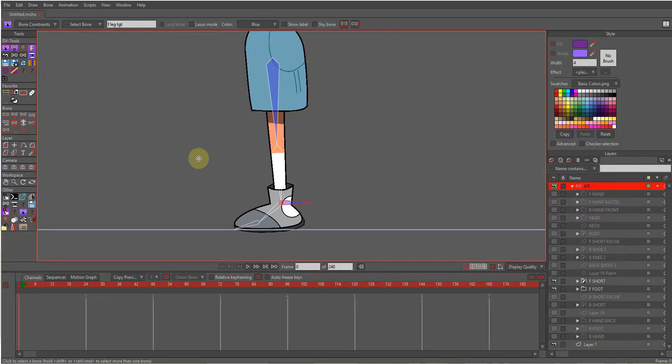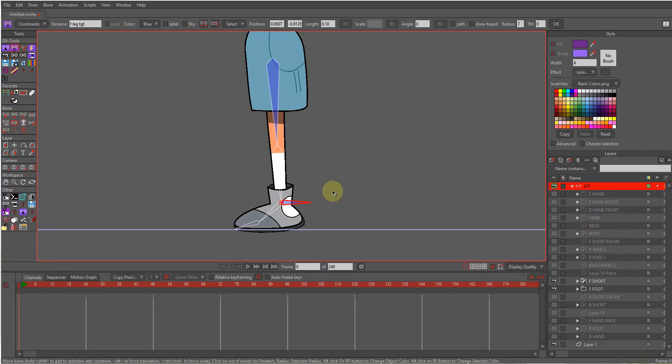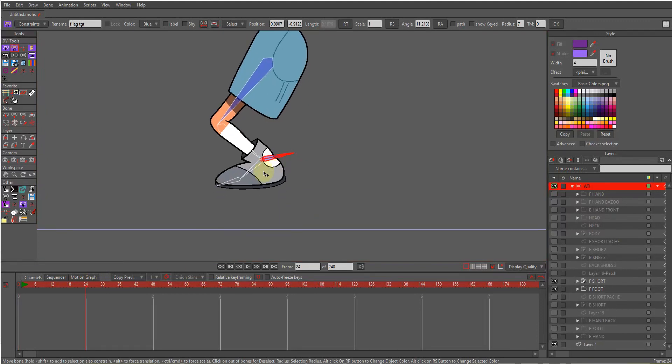Hi friends, as you can see I already set up a simple IK rig for my foot. Let's test it — yes, this is just a simple IK setup.